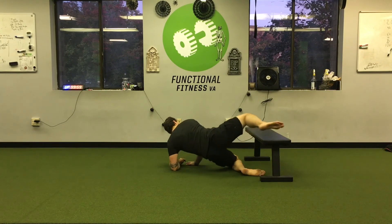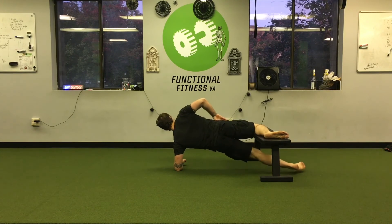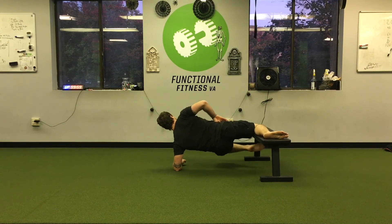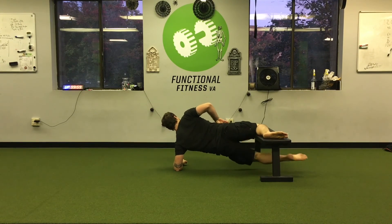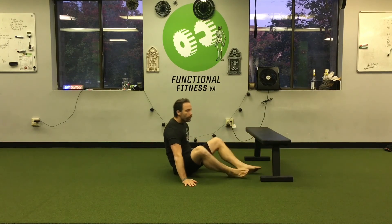I would then flip sides to do the other side. Here's a look from the back: dig that knee down, drive the hips up, elbows in the ground, top leg adductor working, bottom side lat and oblique working to keep me up.